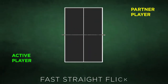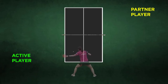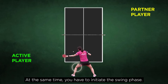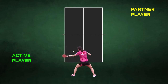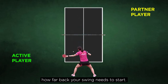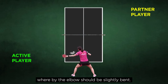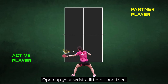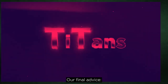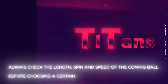Example number two: the fast straight flick. For a fast straight flick, the following parameters are essential. Step forward with the leg closest to your playing hand and bend your knee. At the same time, initiate the swing phase — the speed and length of the incoming ball will determine how far back your swing needs to start. Try to have your racket, forearm, and elbow almost aligned, with the elbow slightly bent. Open up your wrist a little bit, then push your forearm towards the ball to produce the highest acceleration possible. Always check the length, spin, and speed of the incoming ball before choosing a certain type of flick.